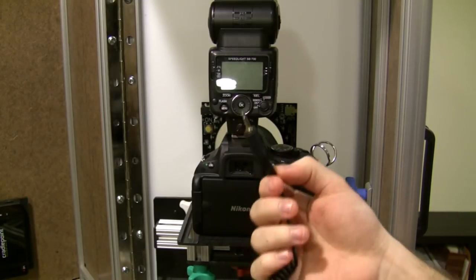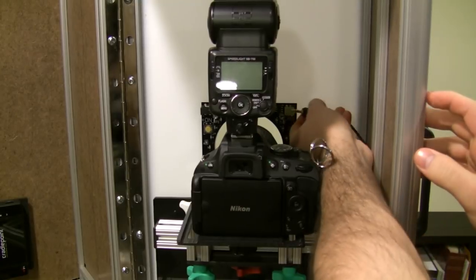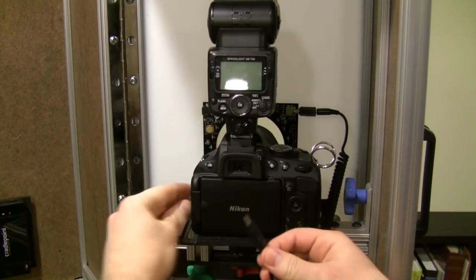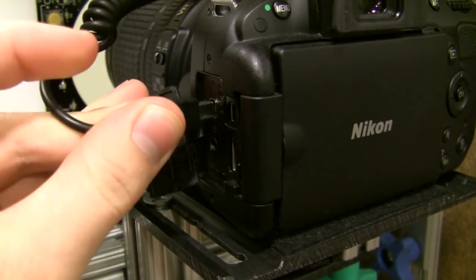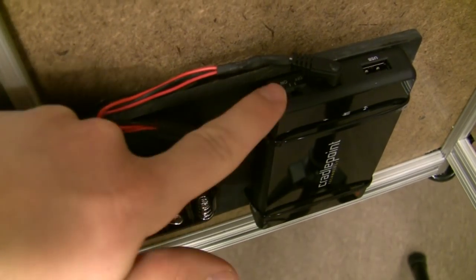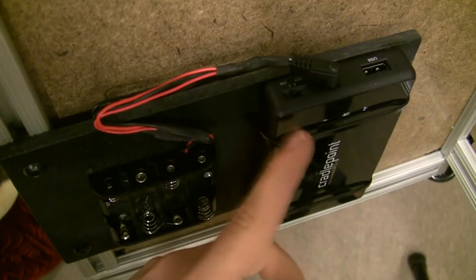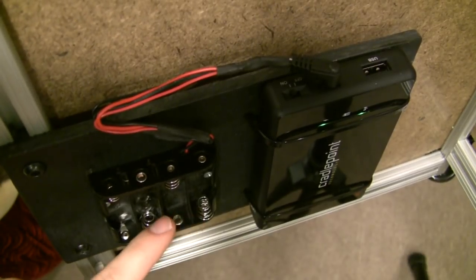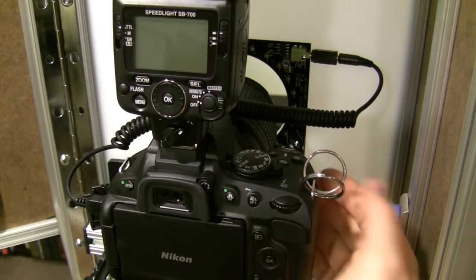Now you want to plug in the sync cable. The round end of the connector plugs into the camera. Now turn on the router by sliding the power switch to on. The router has a built-in battery that lasts for 3 hours. You could add an additional 4 AA batteries for another 5 hours of runtime, which would get you 8 hours total.